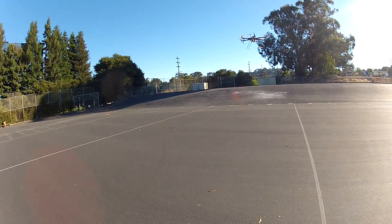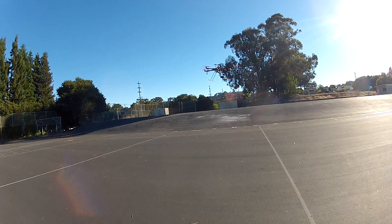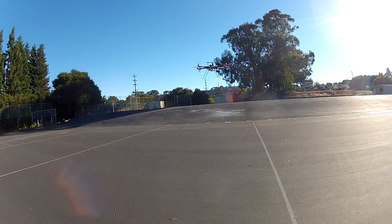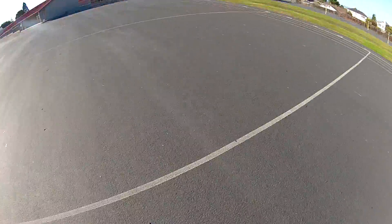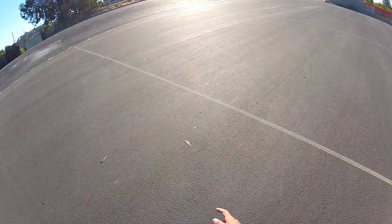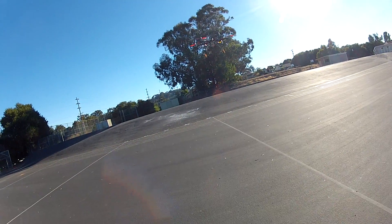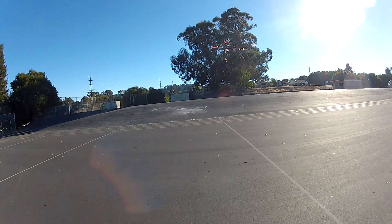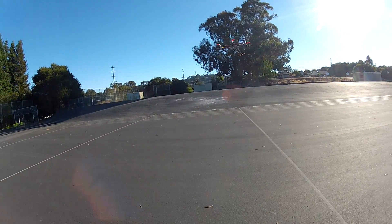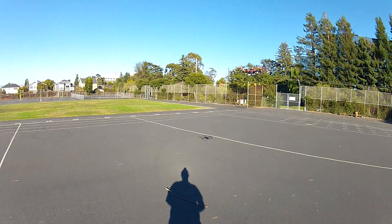I still haven't touched the controls. I'm going to bring it out and test the fail-safe. Let's see what our starting point was — I already lost it — there it is, right there. That is amazing, that's just beyond perfect. So this is going to be my aerial photography platform and it should go over well. I need to get a gimbal on it.